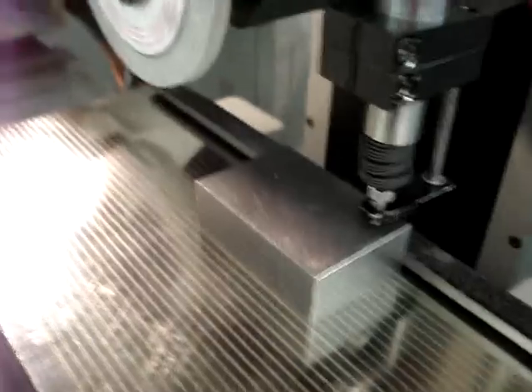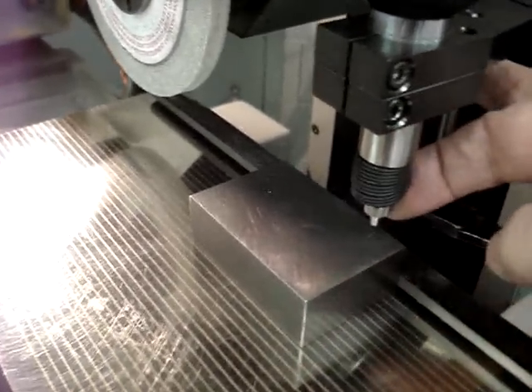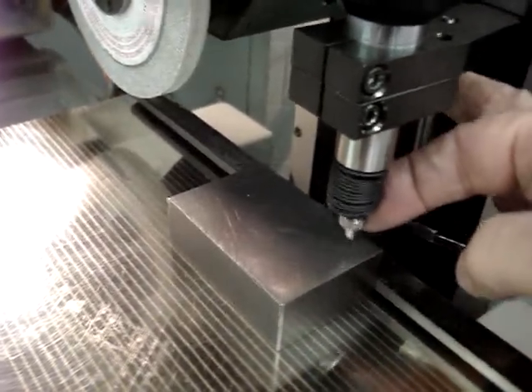Bring your piece part over. Pick up the gauge, come down and actually touch the top of your part.